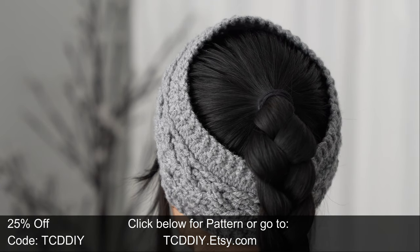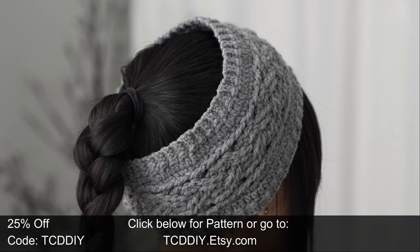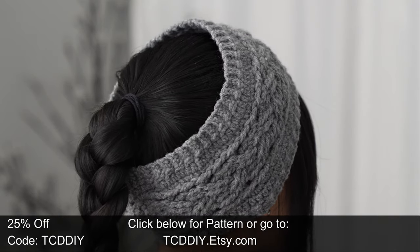At this point you know the drill — whether you call it a headband or ear warmer, this tutorial will show you how to make it, and there's a solid cable too for good measure, so let's have some fun.